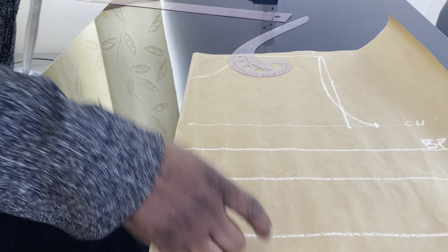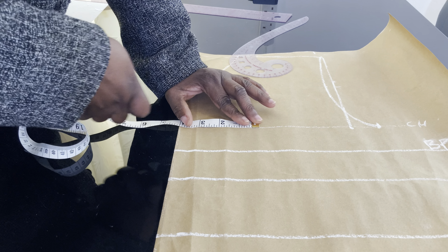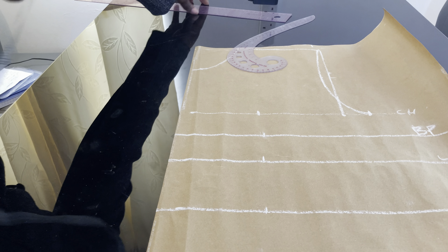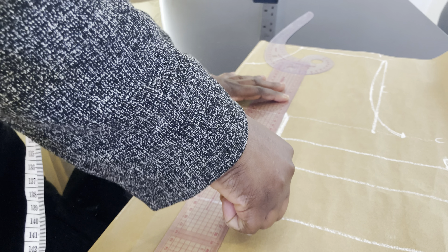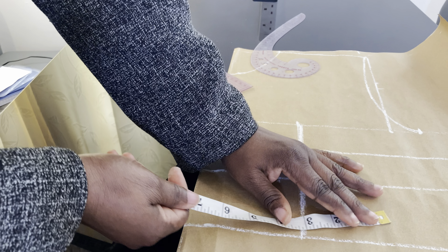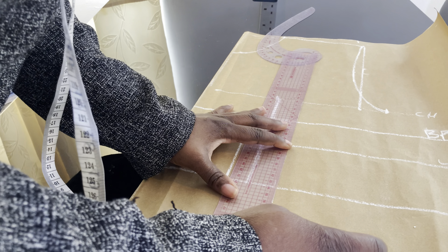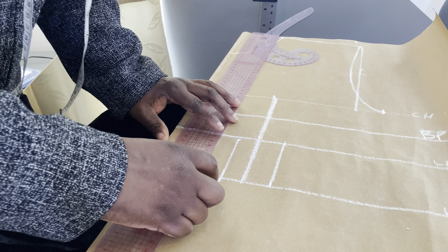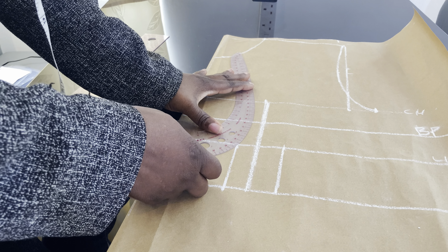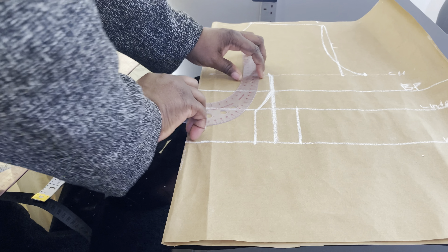I'll mark the bust point — that is point to point of the breast. My point to point is 8 inches, so I'll mark 4 inches on each side, then mark a straight line. On the underbust, I'll mark one inch on both sides, then mark a straight line as well. Next, connect the line to meet with the bust point using a curved ruler.